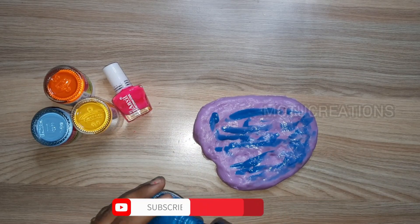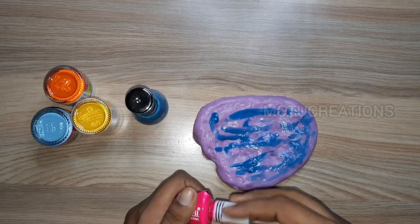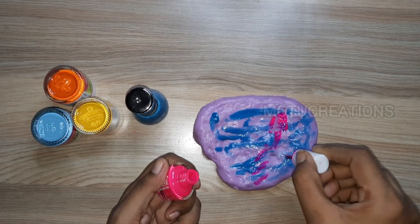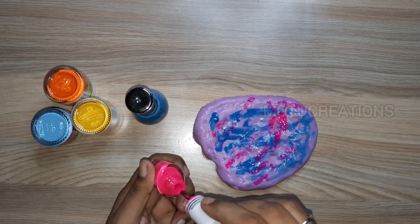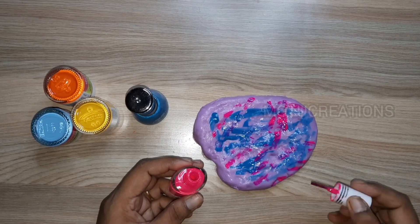We use slime. We use nail polish — we use two colors: pink and sky blue. We use these colors to make the paint.